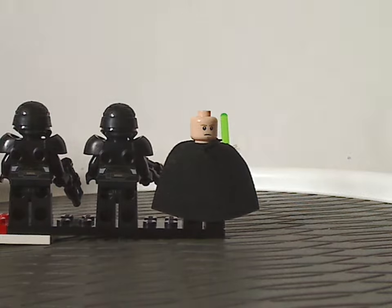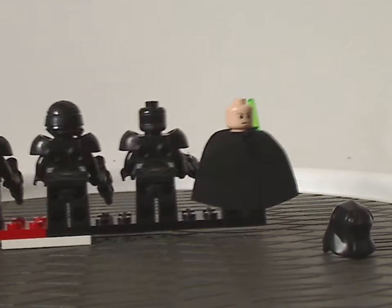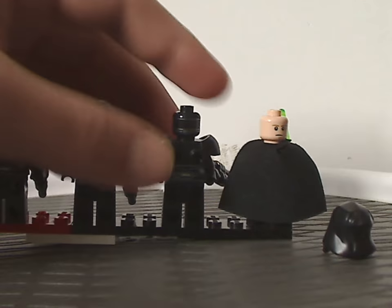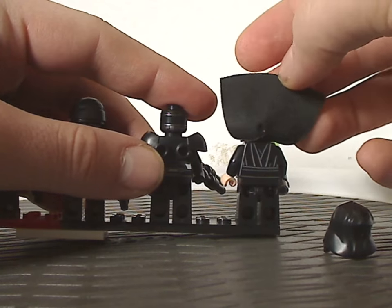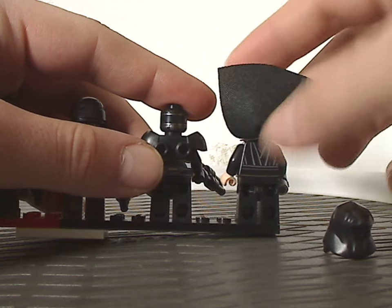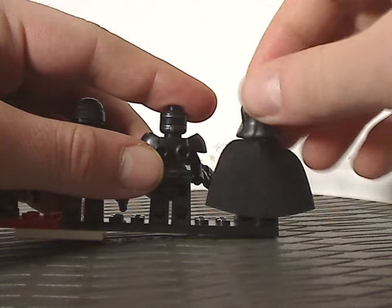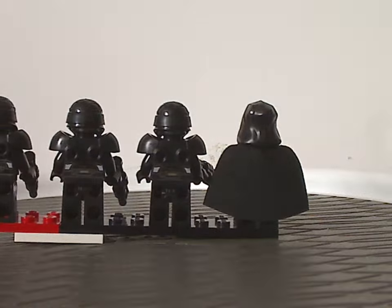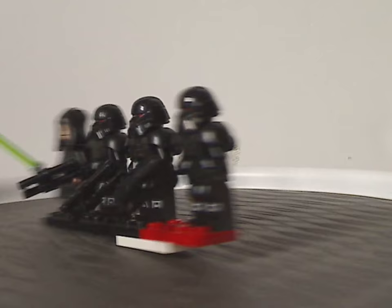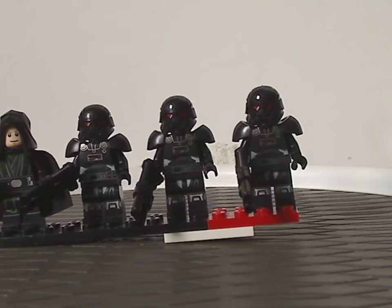Luke Skywalker also has a double-sided face, and each Dark Trooper has the same back head print. There's a back torso print done quite nicely, and a cape in a softer cloth material, which is good to see used there. The three Dark Troopers are great for army building.